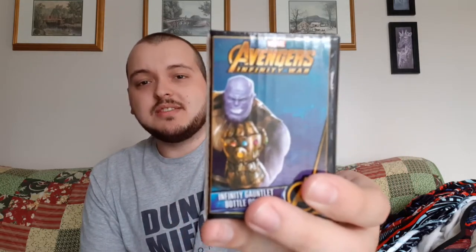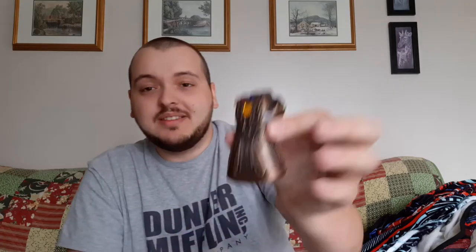Next is the Infinity Gauntlet mystery item. It actually says what it is on the back, so I'm not going to show you guys that. It has a pretty decent amount of weight to it — and it is actually a bottle opener. Since I don't drink, I'm never going to need a bottle opener, so for me it's more of a collector piece I'm going to put up on a shelf.